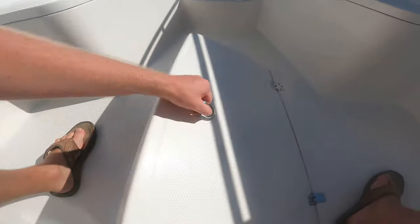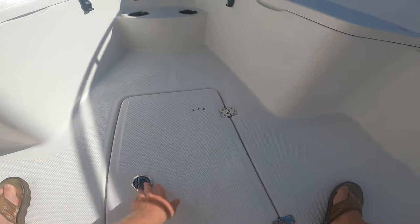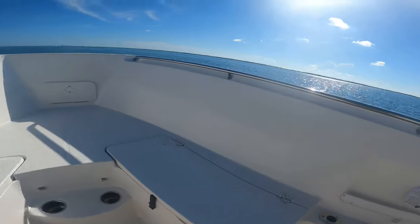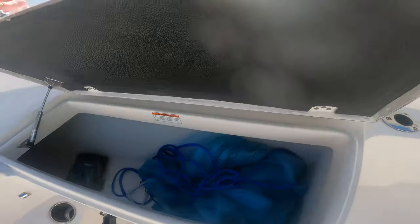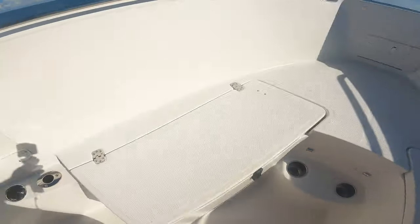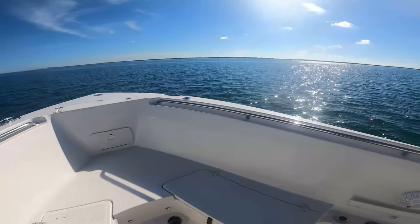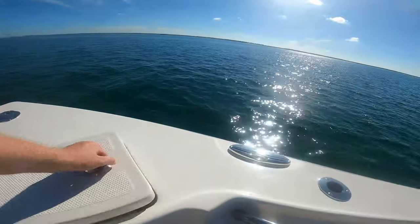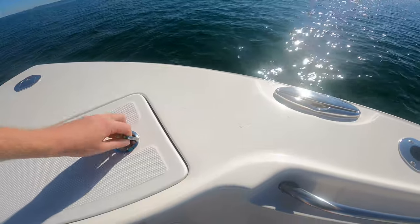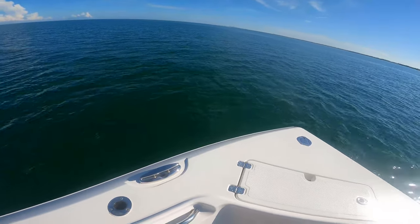Got more storage up here in this compartment — got a second anchor in there right now. Finally, you've got more storage up front right here that goes all the way through, and it's the same on both sides. We've got a ton of cup holders on the spoke holder here, two more up front, and there's a bunch in the back — definitely enough room for all the drinks. Got your windlass access right here, and a place for your windlass. We also got the optional front rod holders up here.